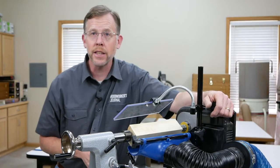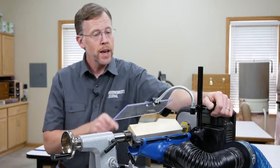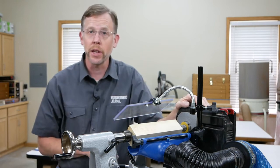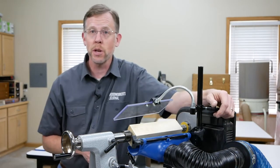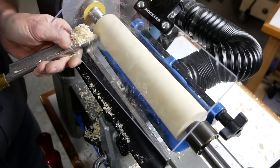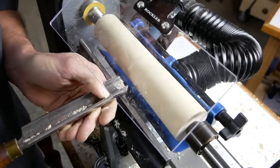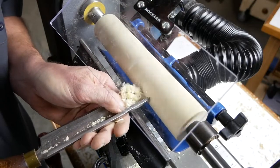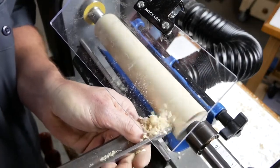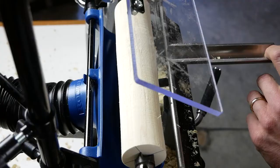Maybe you're wondering how well these two accessories actually work. I've got a poplar blank mounted between centers on my lathe with the dust collection system hooked up to my dust collector — let's make some chips and see what happens. Starting to rough the blank into a spindle, the chips are following the big flute of the roughing gouge. Most aren't going down into the scoop because the flute is facing away, but the chip deflector is keeping chips from flying up at me. When I stop the lathe and push chips out of the flute, the scoop sucks them right in.